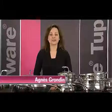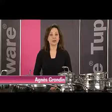Tupperware is the undisputed expert in kitchen products and now also in cookware. The Tupperware Chef Series range is ideal for the home cook who loves to work with quality materials and beautiful design.